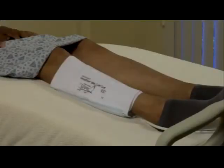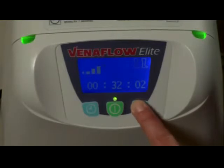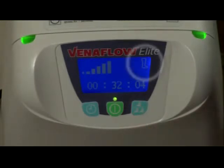During the three-minute ramp-up period, you must select single leg application if desired. Simply press the single/dual leg button and check that there's only one leg icon featured on the screen.